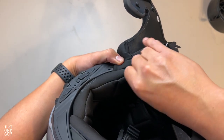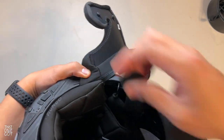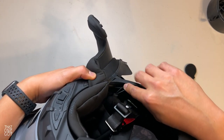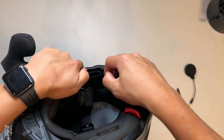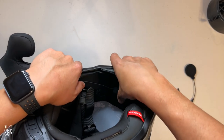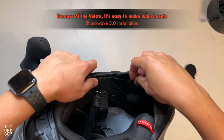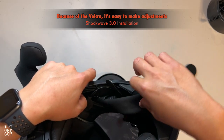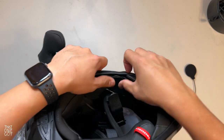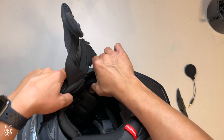All of this stuff has strategically placed cutouts inside the helmet for you to place these components. I'm going to run this cable through what looks like a little channel for you to route the cable for the mic — the wire is just long enough to reach. I'll maneuver this through the channel like that, and that's it. Now we're going to replace the cheek pad on this side.